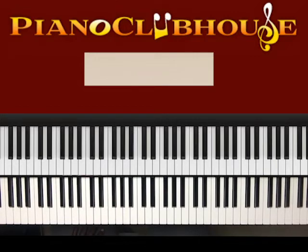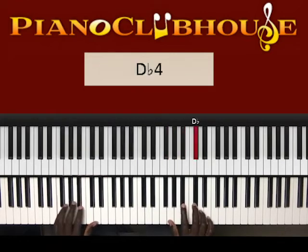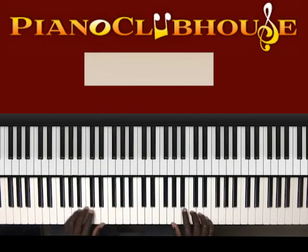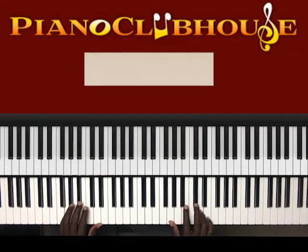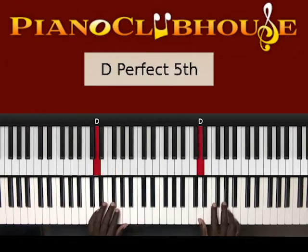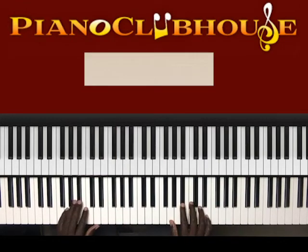Now for the chorus — when she goes 'bad guy' — and then it goes like this. All right, so let's break that down.